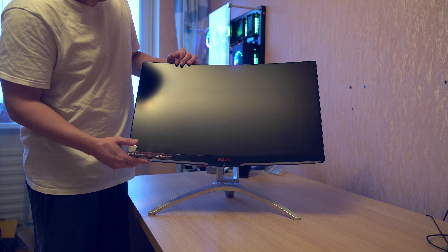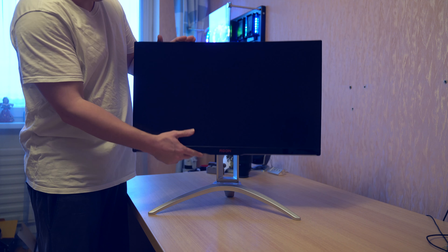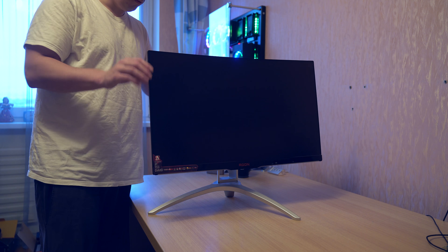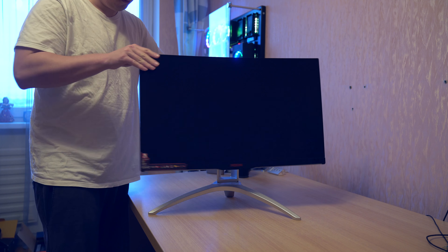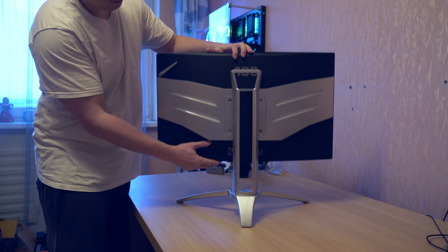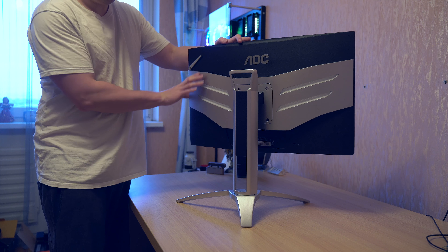It also has a handle, so it's really easy to transport the monitor. And yeah, it is a 144Hz monitor, so it is built for gamers. Sadly it doesn't have G-Sync, but it does have FreeSync. So you with your AMD cards — if you have an AMD video card, you can enjoy FreeSync, which dials down the screen tearing.